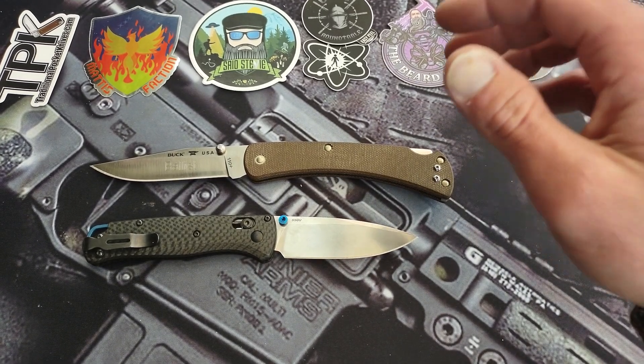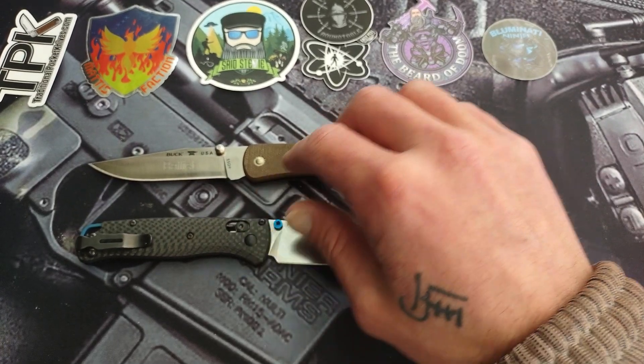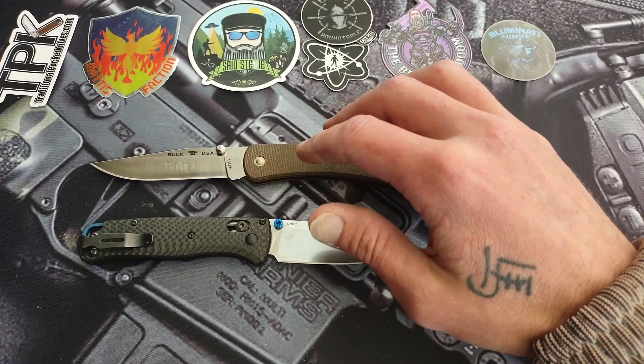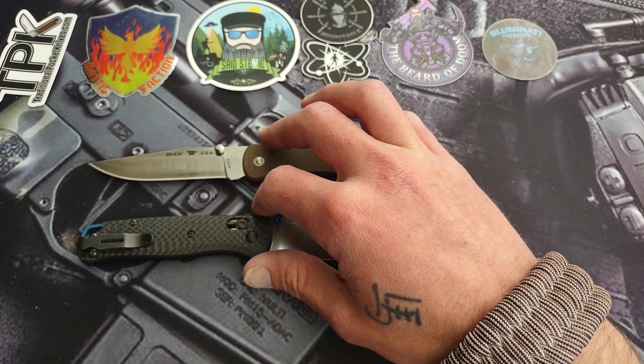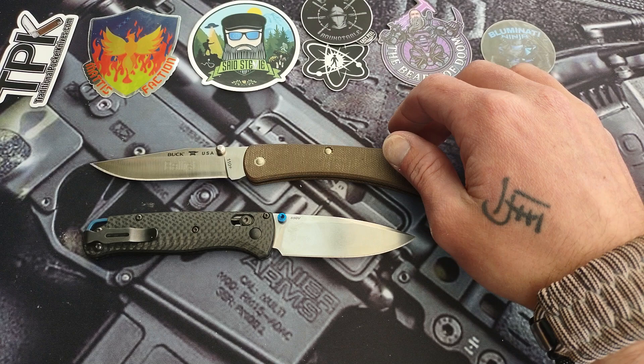A little shaky, a little shaky — maybe too much coffee. The knives that took me down a rabbit hole, and the knives that put me in the knife community.